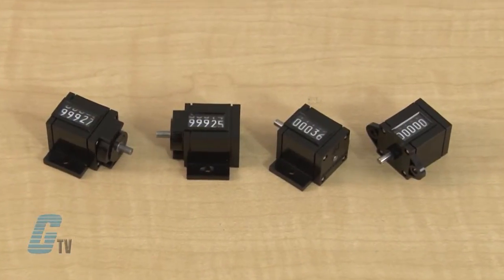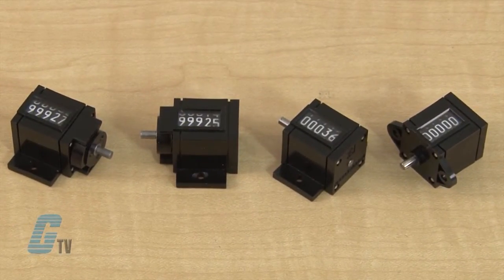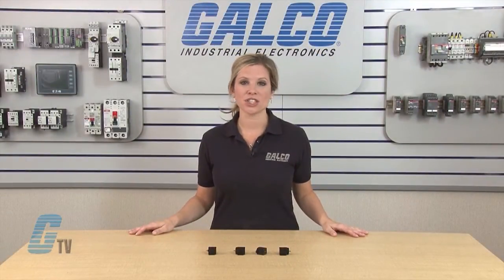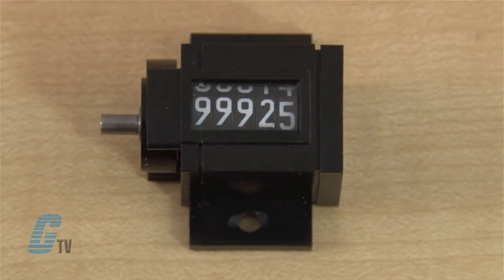The flange mount cases are five finger non-reset totalizers. All models feature a scratch resistant front crystal, smooth low torque operation, and dust resistant construction. The precision design provides smooth operation and long service life. The easy to see display has a high contrast white on black figures.